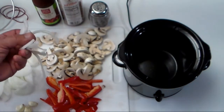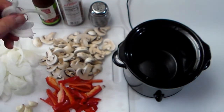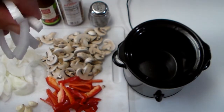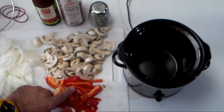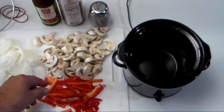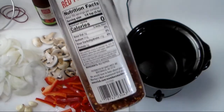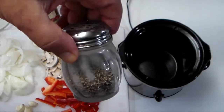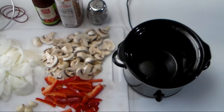Here are the ingredients: one baseball-sized onion cut into eighth-inch slivers, four ounces of mushrooms, one red bell pepper cut into slivers, and optionally some red pepper flakes and black pepper. Let's start.